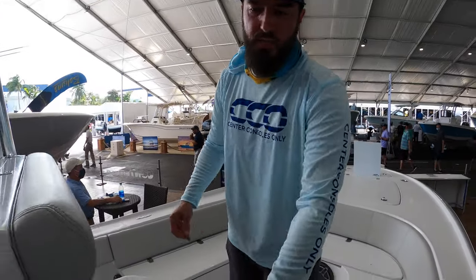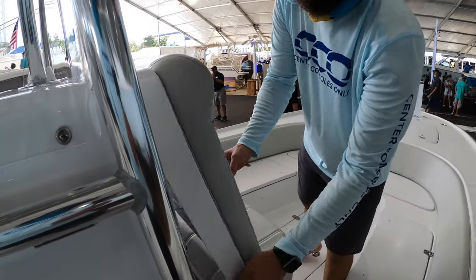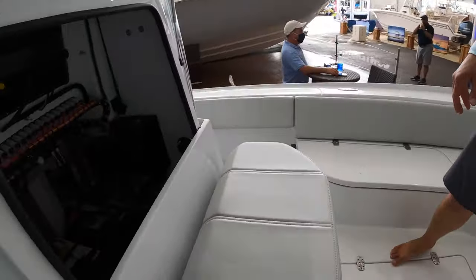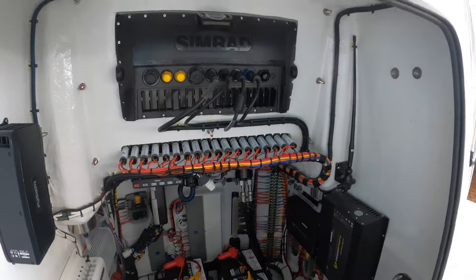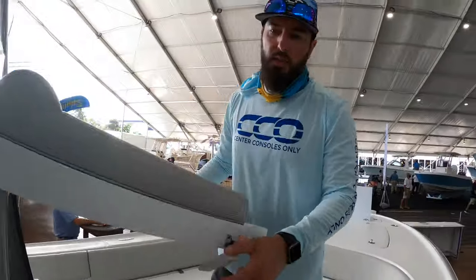We've got a helm seat here and you'll notice this rigging is immaculate. You don't typically see it this nice, but she is pretty — easy to maintain, very clean and organized.